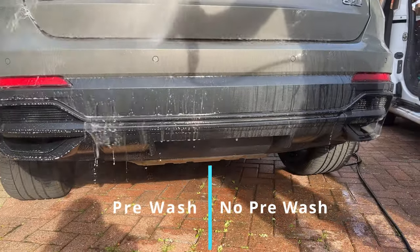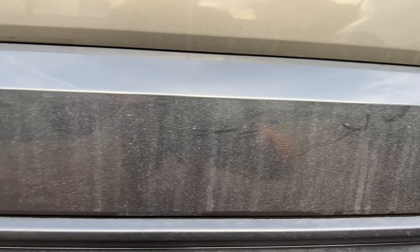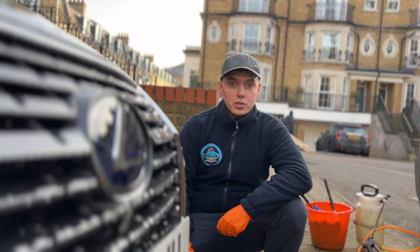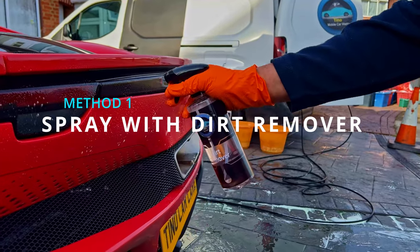Just look at that major difference, as I only performed the pre-wash on the left side. There are 3 main ways of performing the pre-wash. The first method you can use is the dirt remover.